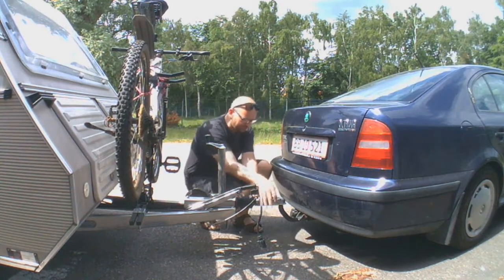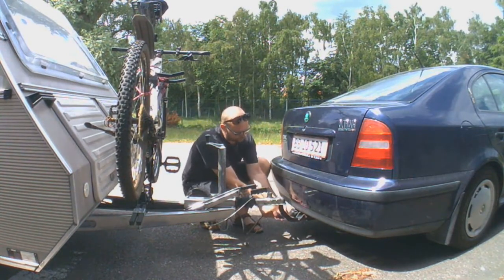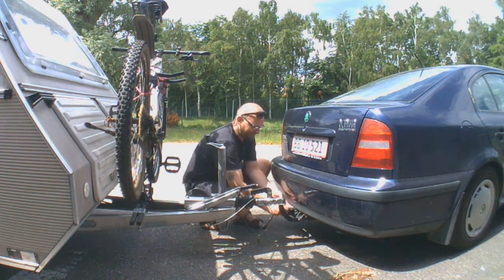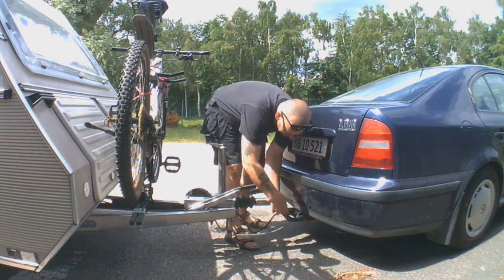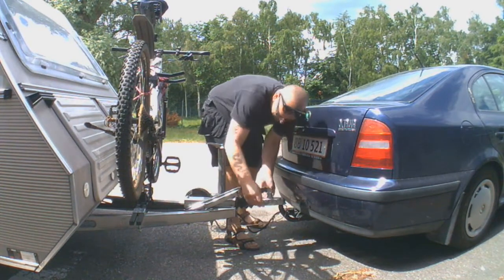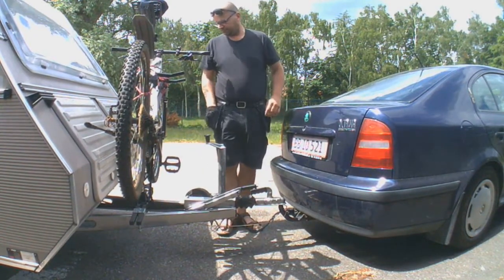Then it's time for the electric. When that is connected, we got the safety wire that I just wrap around the hitch. That's it — the trailer is connected.